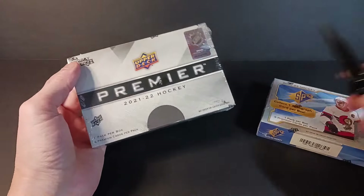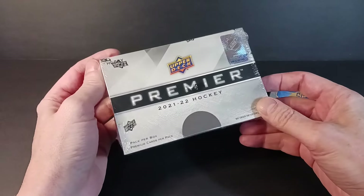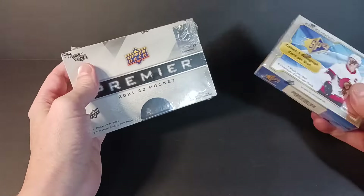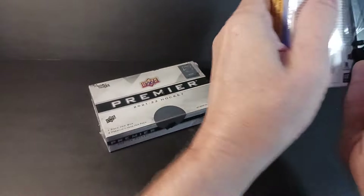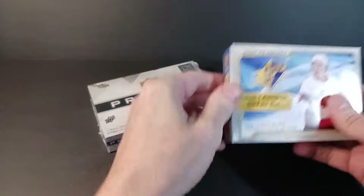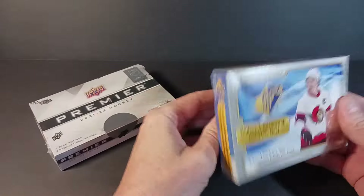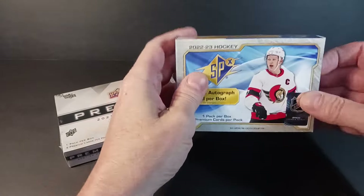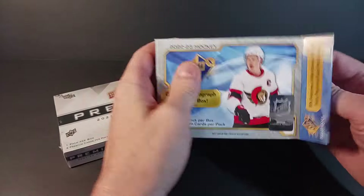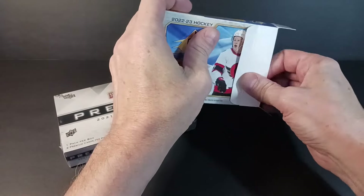21-22 Premier has been fairly good to me. This will be box number five and I'm really anxious to see how this one goes, as I've done pretty good up till now. SPX is such a small short video on its own, so why not pair it with another short rip and put the two together. This is a fairly expensive rip, so if you like this kind of video please tap the like button and subscribe — it's free, and every subscription really does support the channel.